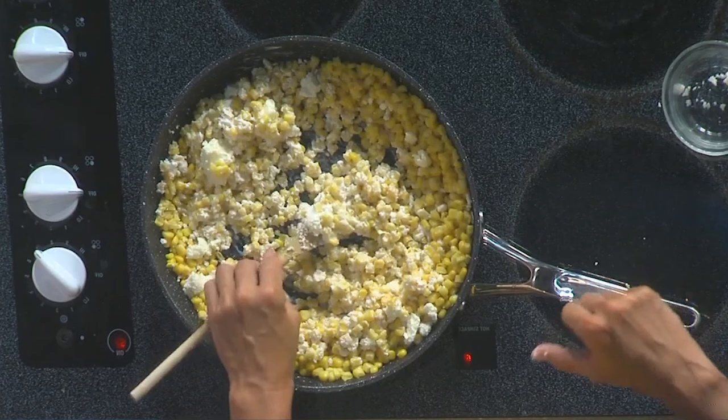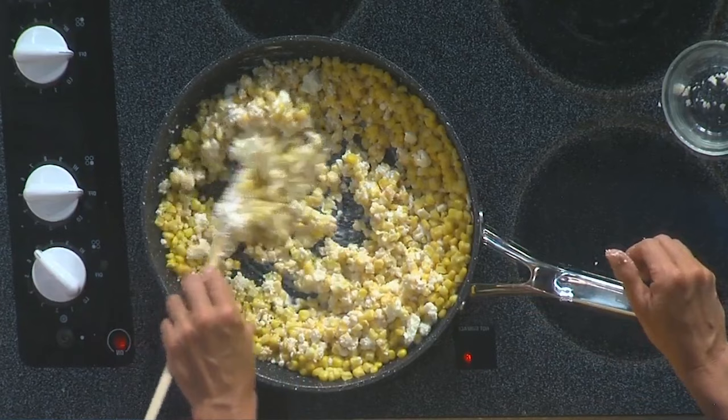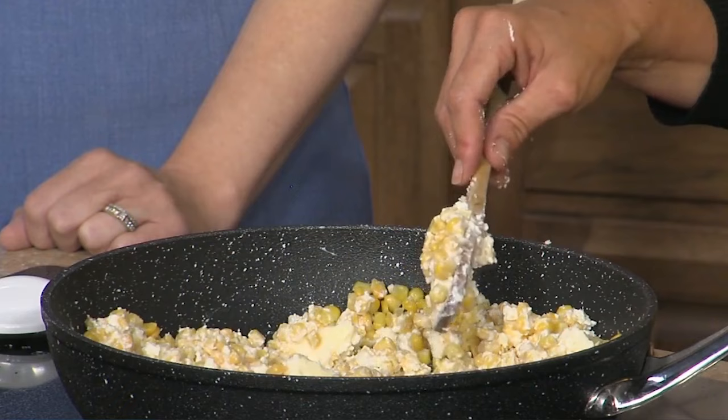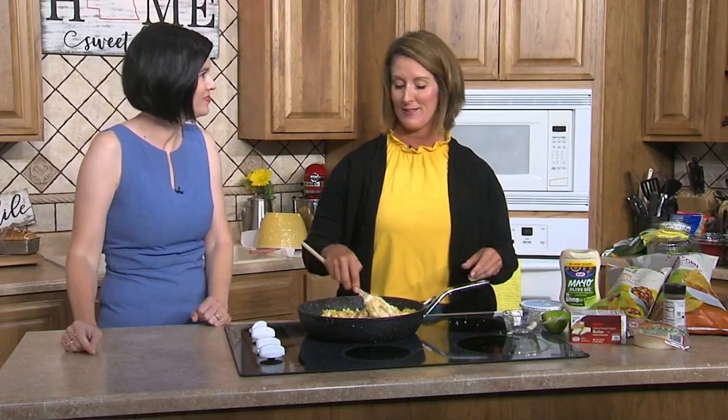After this is all melted together, you would transfer it to a 9 by 13 pan and bake it off for just a little bit to let it all mesh together. This is great flavor, a great side dish, but also wonderful served with chips as a dip. It takes about 15 minutes in the oven, plus stovetop time — just a simple way to add some zest and jazz to Nebraska corn. It's definitely the cheese that's the winning ingredient, so try it out if you never have!